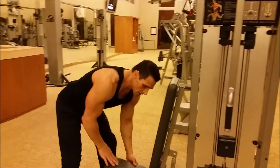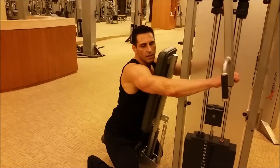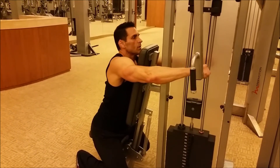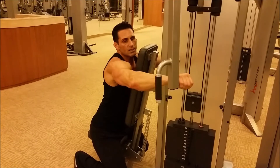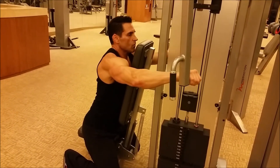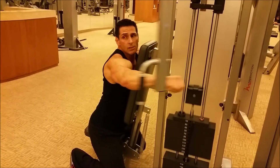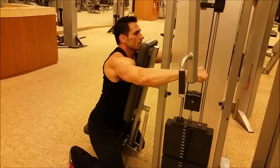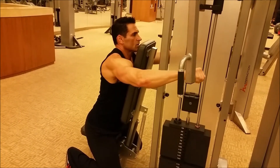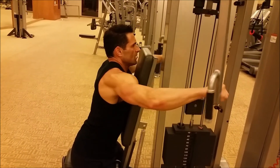Drop the seat on any rear delt machine as deep as you can. I'm down at the edge of the seat, grabbing on. Now I have a slight angle coming down where I'm going to focus more on my rear delts than my back. I'm going to stay out like a Y — not coming all the way down to the finish position. I'm going to stay like a Y and squeeze back. My elbows stop right when they're aligned with my shoulders, then back to a Y. Go to a T, Y, and squeeze. Keep that tension and squeeze.